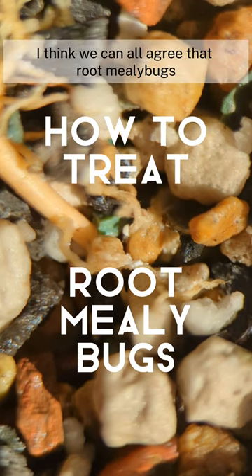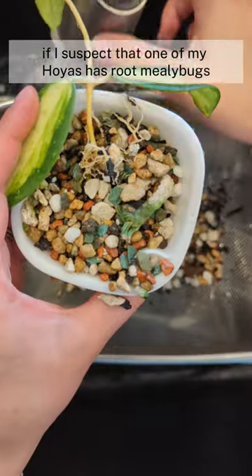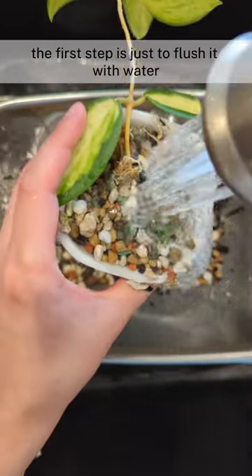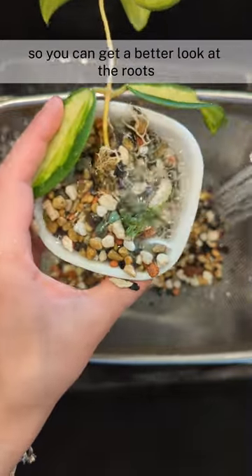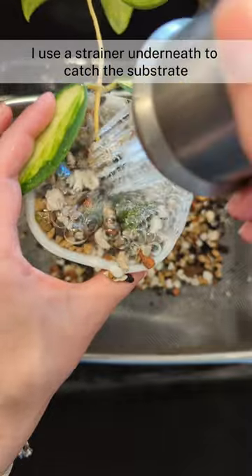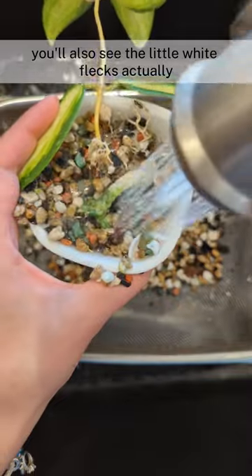I think we can all agree that root mealy bugs are the worst. I'm going to show you today how I treat them. If I suspect that one of my plants has root mealy bugs, the first step is just to flush it with water. This will displace some of the substrate so you can get a better look at the roots. I use a strainer underneath to catch the substrate, and sometimes while doing this you'll also see the little white flecks actually float to the surface.